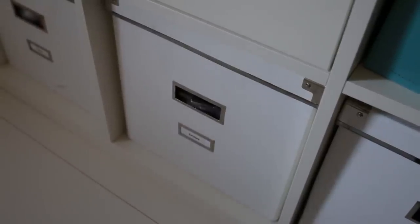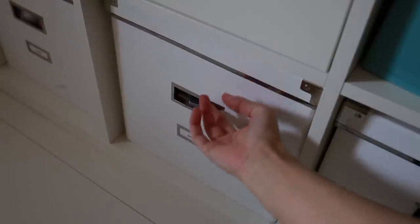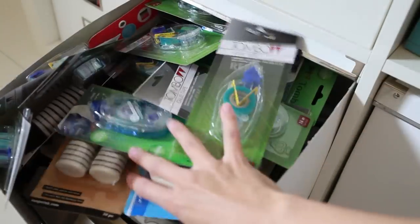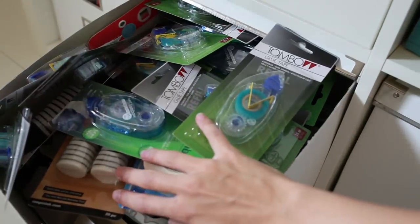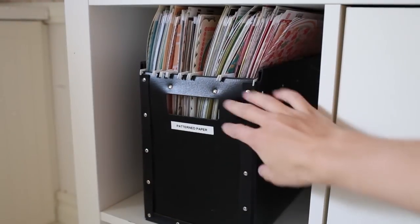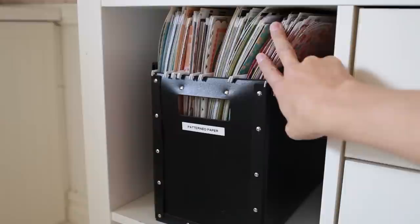You may think I'm probably a hoarder right now because this little thing says 'Extras' and it's packed with extra stuff. I have some extra adhesive, and right here I have my pattern papers in this hanger thing — I just store them by color.